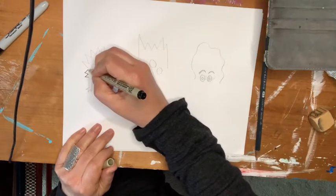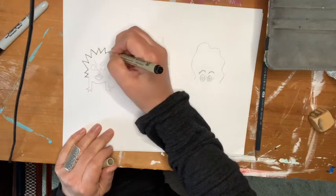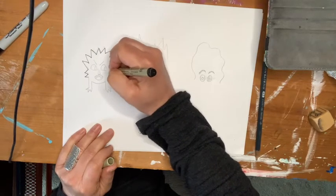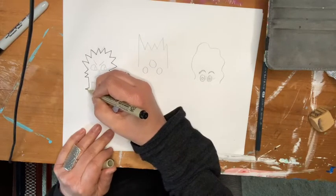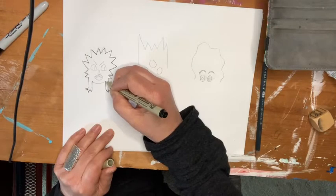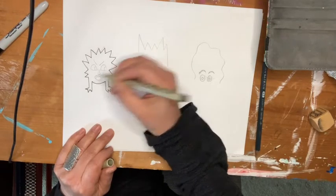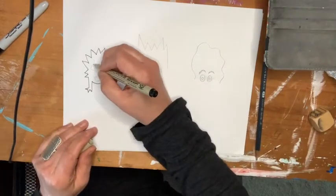I have some zigzag lines that I started just to make a crazy kind of head. I made these little feet by drawing lines down, connecting it up, and then connecting it all together, and it looks like its own little creepy monster.